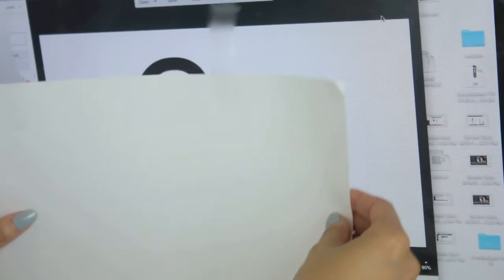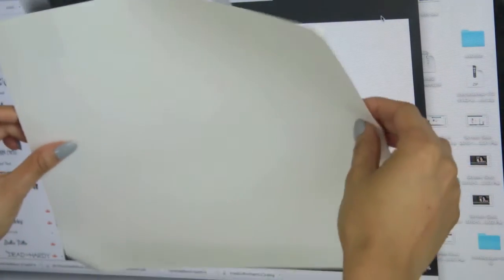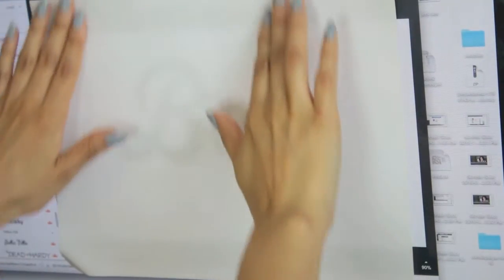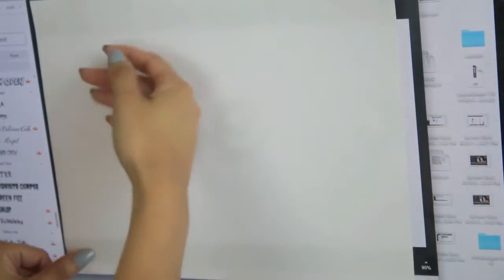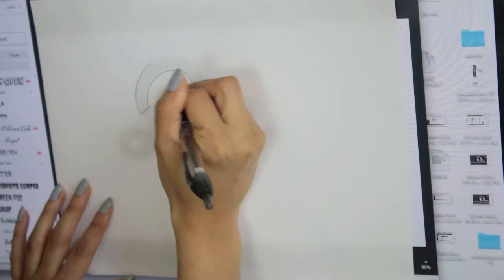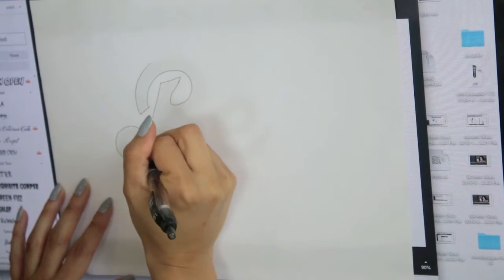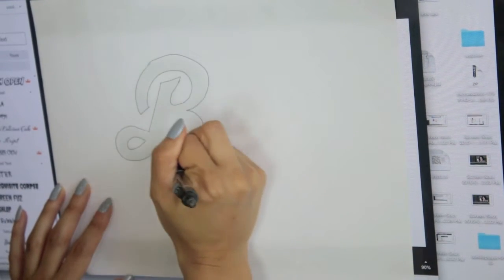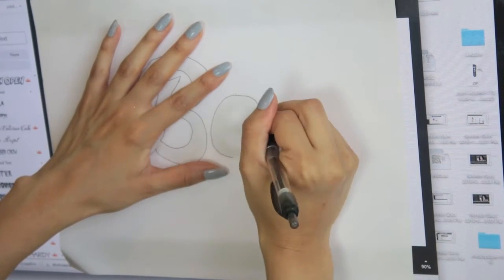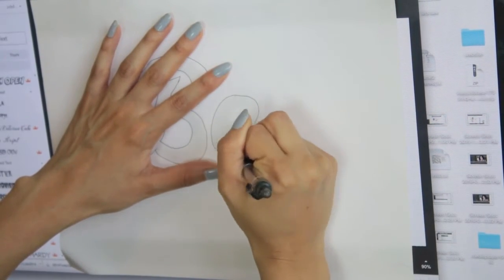While the patches dried, I started on the letters for the back of the jacket. For the cheapest and easiest stenciling method ever, I just used PicMonkey, which is a free online editing tool. I found this really pretty cursive letterman-style font that felt perfect — it has that vintage look to it. I just enlarged it to the size I wanted and went straight in and traced. It doesn't get easier than that.